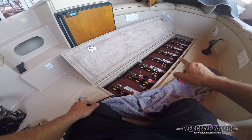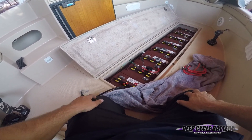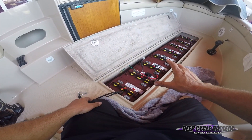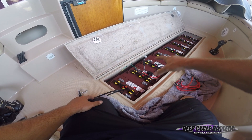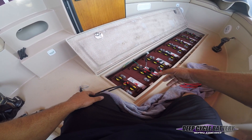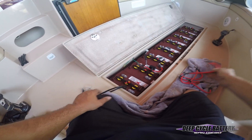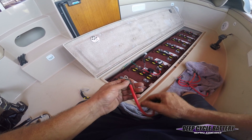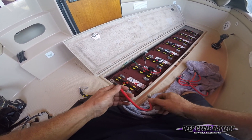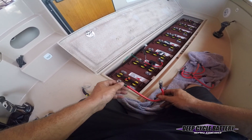We have eight six-volt batteries all wired together in series, and I'm about to put the cables back on. We've pulled out the old batteries and cleaned out the compartment. If you find electrolyte or sulfuric acid — battery acid — in the bottom, you can neutralize it with baking soda. We have all the original cables off the batteries, inspecting them to make sure they can be reused. We took a cordless drill with a wire brush and dressed them up, and now we're just going to start putting this stuff back together.